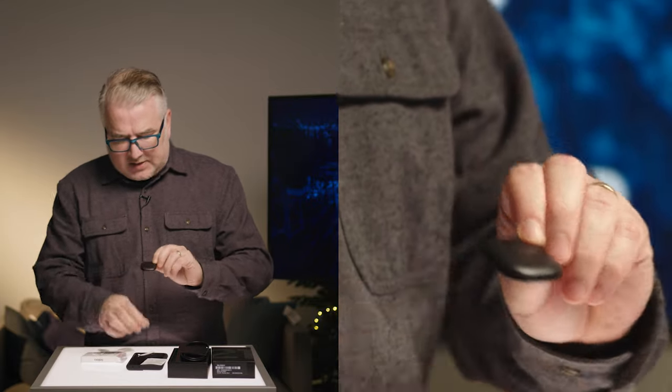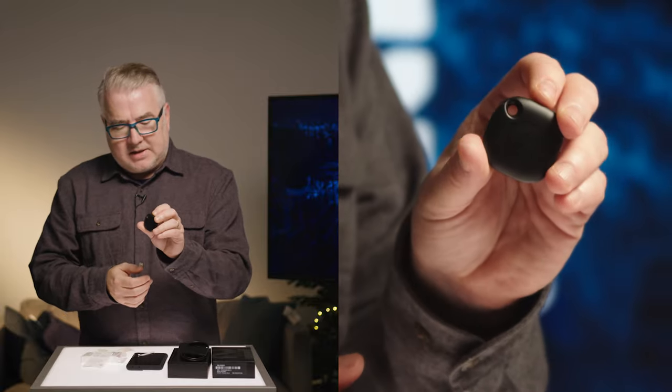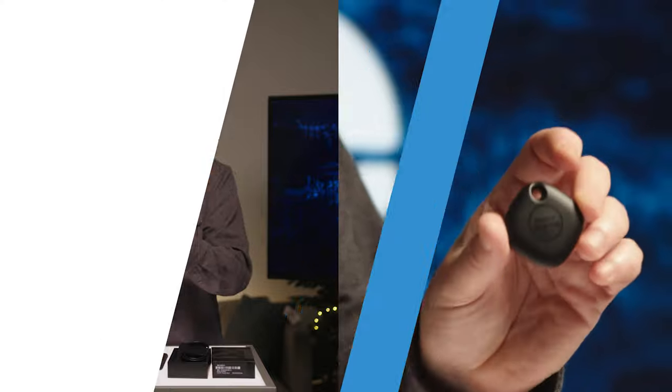It looks a lot like the Tile trackers, but it'll be interesting to see how well these work and if Samsung can develop this into an ecosystem of its own. If you like this video, please subscribe to our YouTube channel — it helps us make more videos, and we'll be doing further reviews on this phone and the line itself. Hit the bell icon and don't forget to leave some comments — we'd love to hear from you.